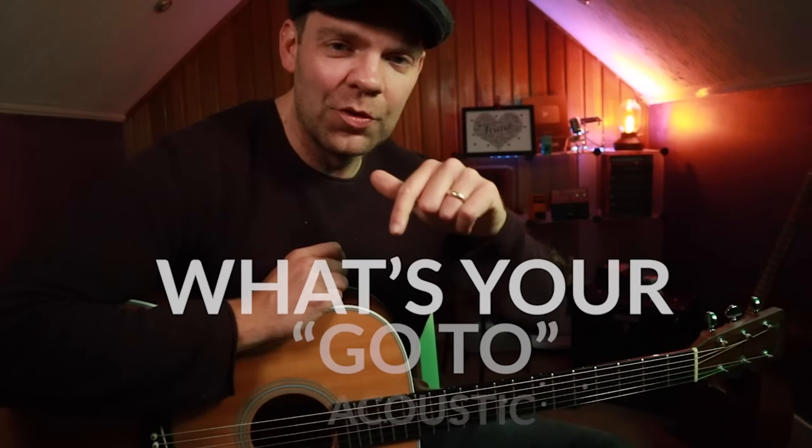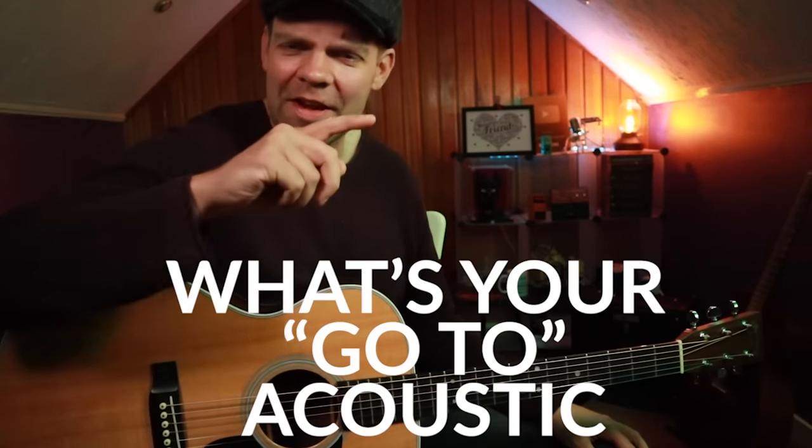It just sounds awesome on the acoustic guitar. Talking about acoustic guitars, I'm in the market for a new one, and I'd be interested to hear what guitar you play and if you've got any suggestions. So please let me know in the comments — thank you very much.